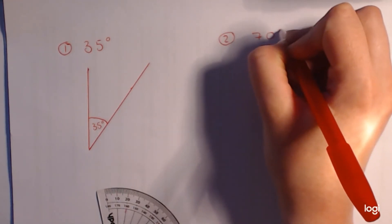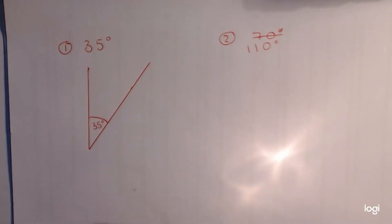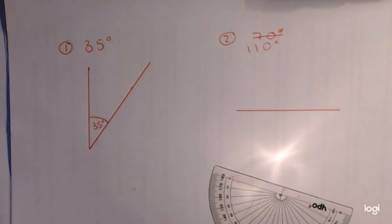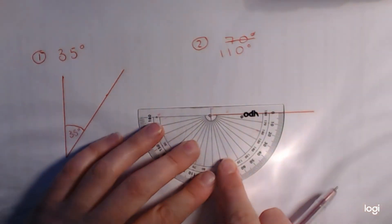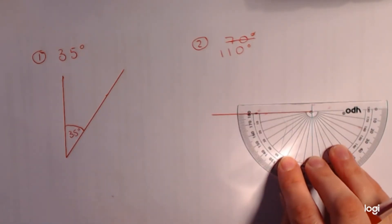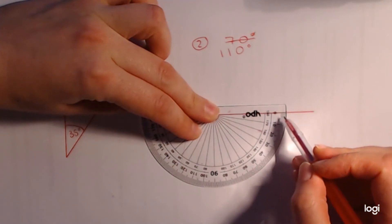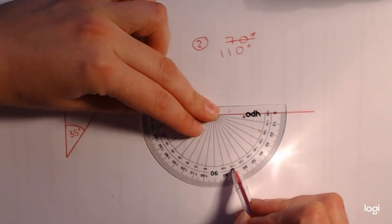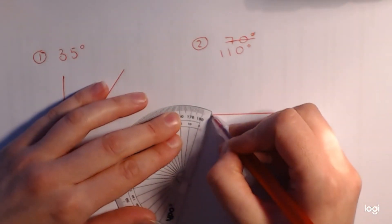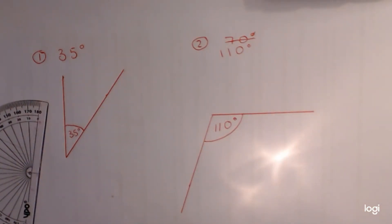Number two is 110 degrees — I was looking on the wrong side of the protractor at first, which would have given 70. Again, start by drawing a straight line — I'm going to do it sideways this time. Pop the protractor right at one end, find your zero. Be careful: we need to go all the way around to the far side to reach 110. Starting at zero coming all the way around to 110 — put a little dash there, join it up, and label it: 110 degrees.